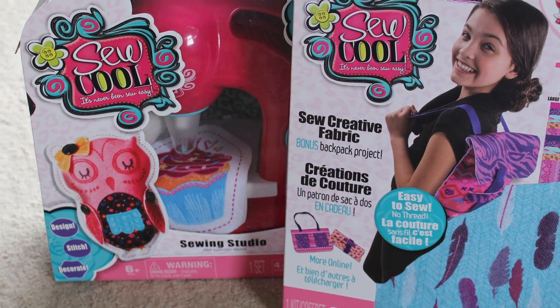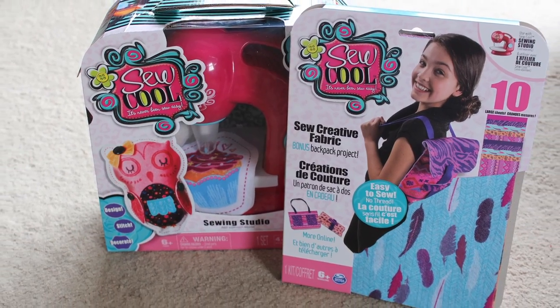What do you think of the Sew Cool sewing machine? Leave your thoughts down below. I look forward to seeing you guys soon with more doll and toy reviews. Bye!